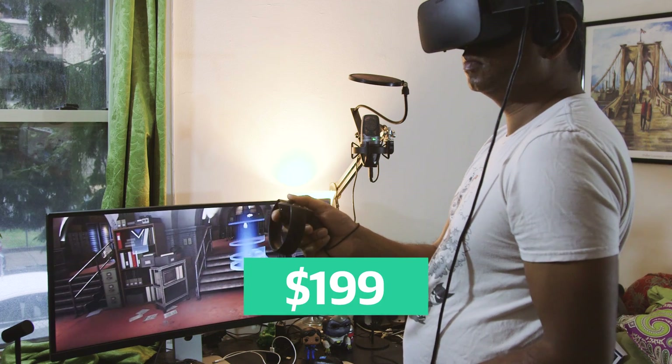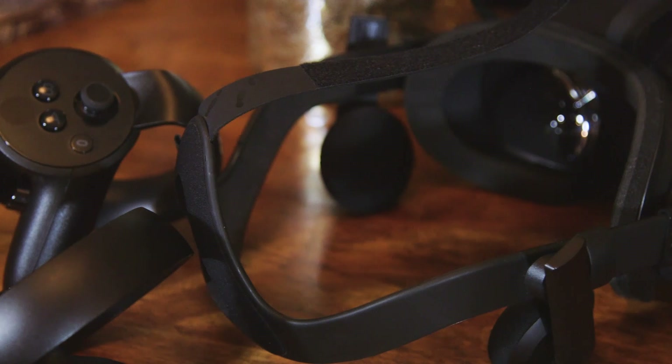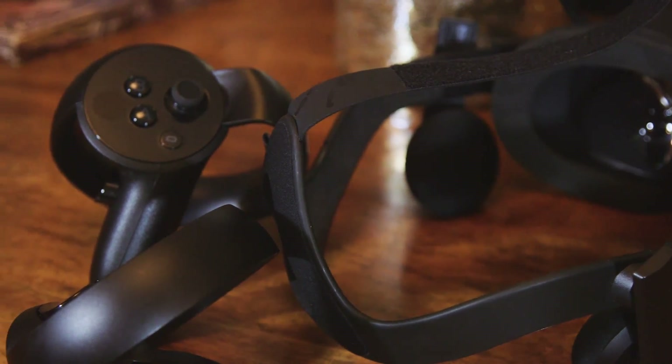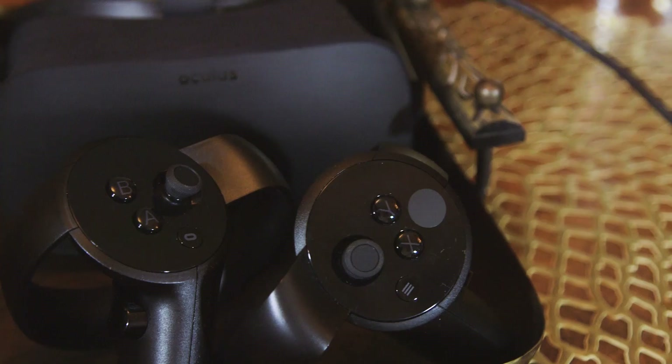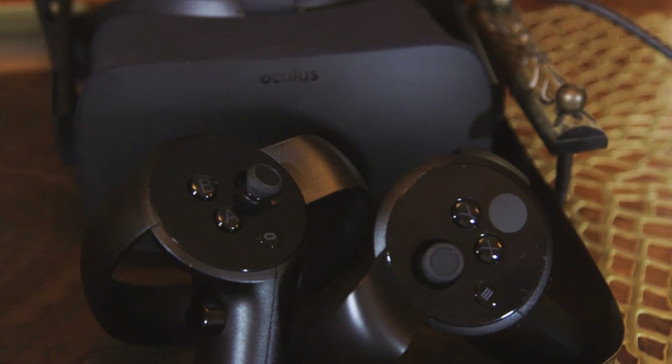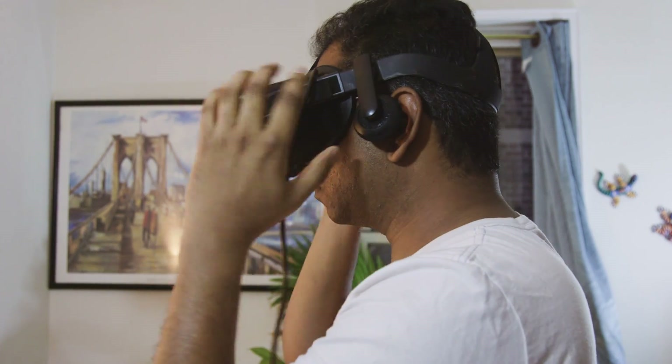At $199, the Touch Controllers bring the total cost of the Rift system in line with the $800 HTC Vive, but you'll have to shell out another $79 for true room-scale VR. Overall, the Touch Controllers add a lot to the Rift experience, and they're far more refined than competing motion controllers on the Vive and PSVR. If you prefer the fit of the Oculus Rift, then they're a must-have for your VR rig.